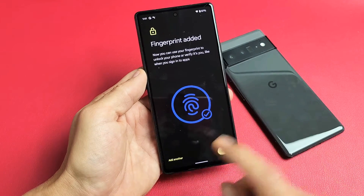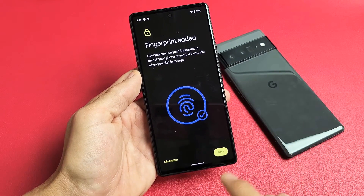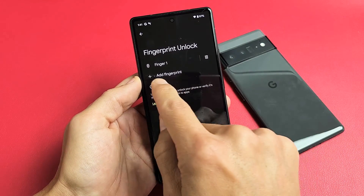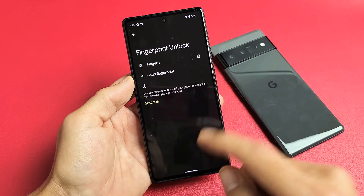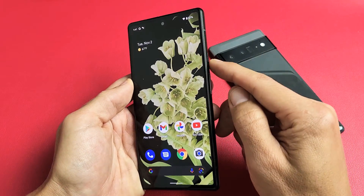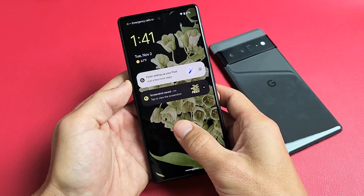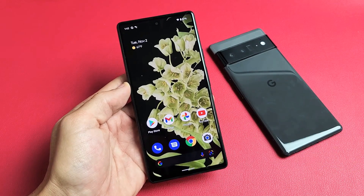Now we're done. You can go ahead and add another fingerprint if you wish, or you can go ahead and click Done. You can always come back here to add another fingerprint if you wish as well. So now I have my fingerprint enabled. I can go ahead and lock my phone and then if I want to get into it — voila, pretty simple.